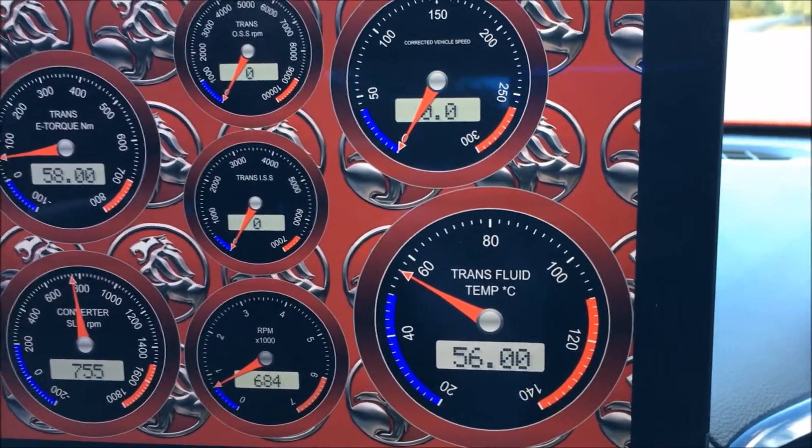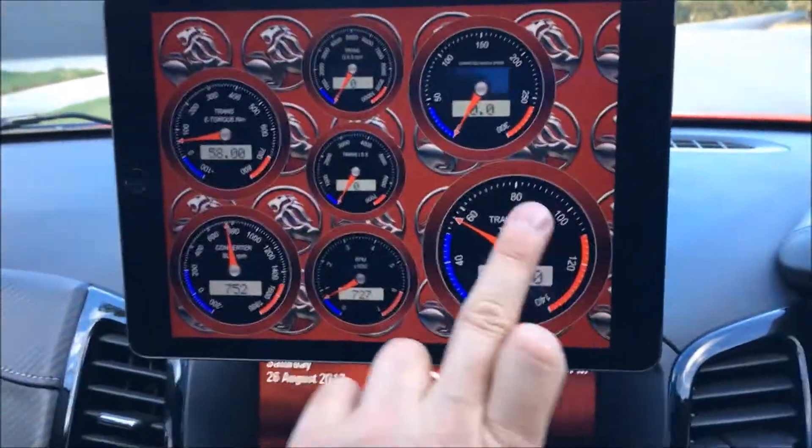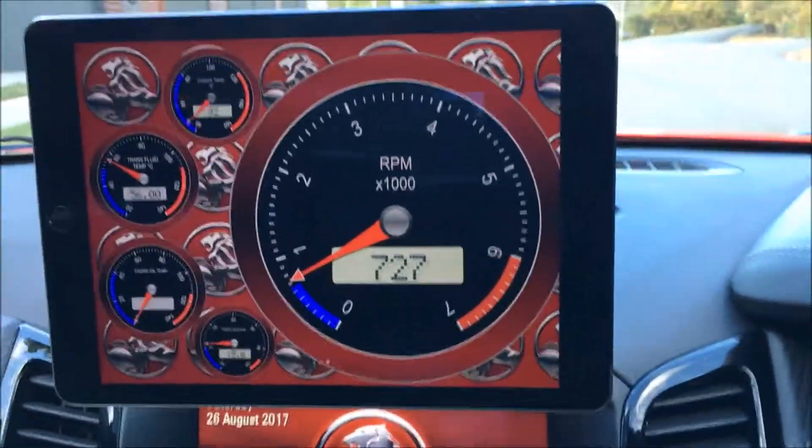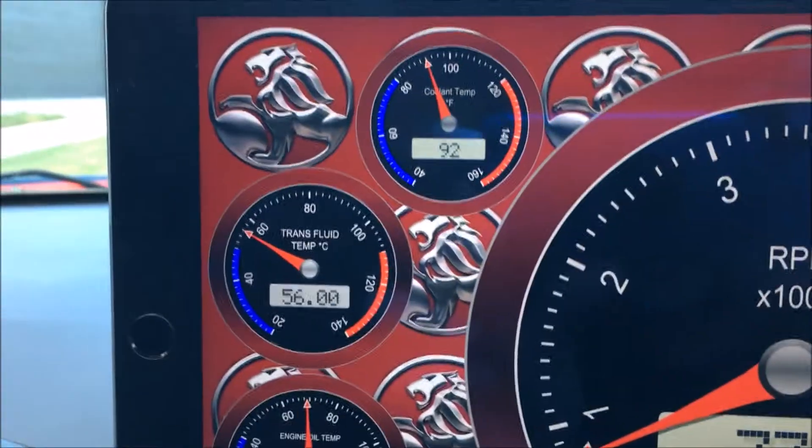It runs really nice and cool, which I'm happy about. Some other pages — we've got a massive big tachometer there, coolant temp, and trans fluid temp again, just on a different screen.